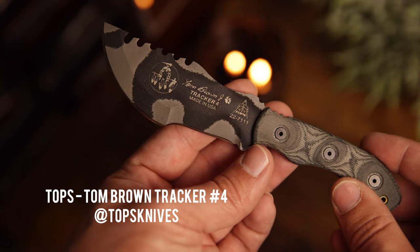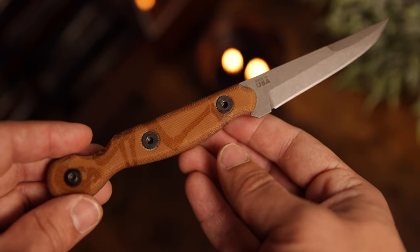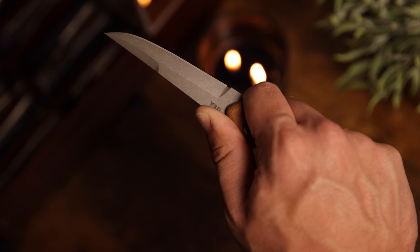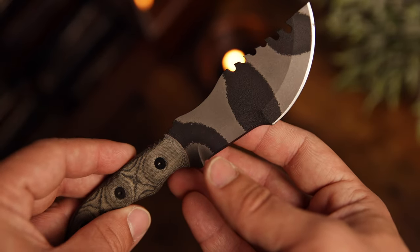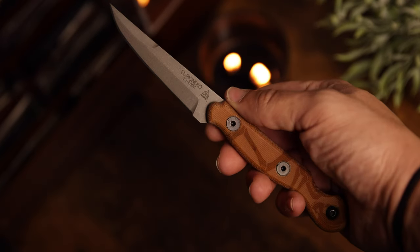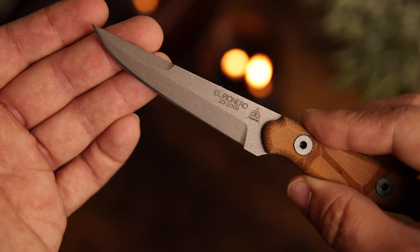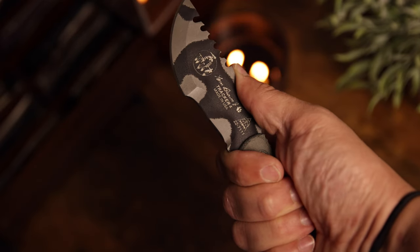Another brand to look into for your first fixed blade at an affordable price point is Tops. I've been able to check out the El Pionero and the Tom Brown Tracker 4, and there's also the big SXS Skull Crusher, which is absolutely ridiculous. Tops makes some really incredible fixed blades at really affordable price points. All of them are carbon steel — like 1095 or 80CRV2 — so they're not stainless. The Tom Brown Tracker 4 I got just because I'm a fan of the Tracker look. The El Pionero I was actually carrying around Georgia Bushcraft — a really cool fixed blade, very thin, pokey, and slicey. If you want something fun, good, and affordable, Tops always comes through with really high quality products.